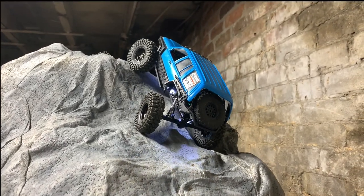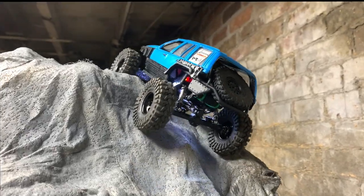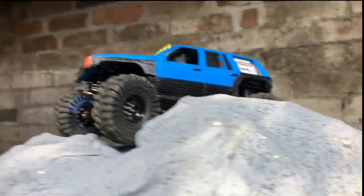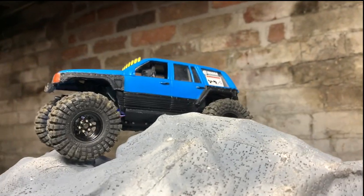Wow, right up that — very nice! Okay, well that performed amazing. Now let's see with a difficult line.